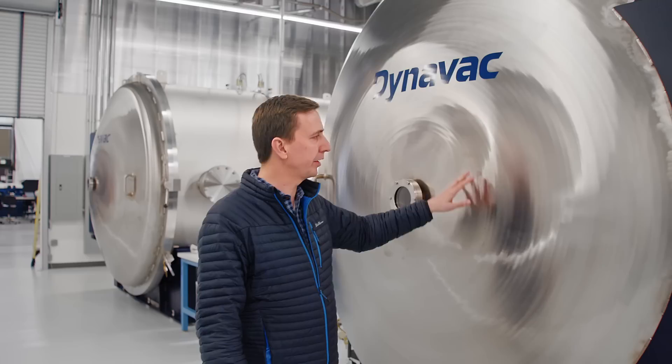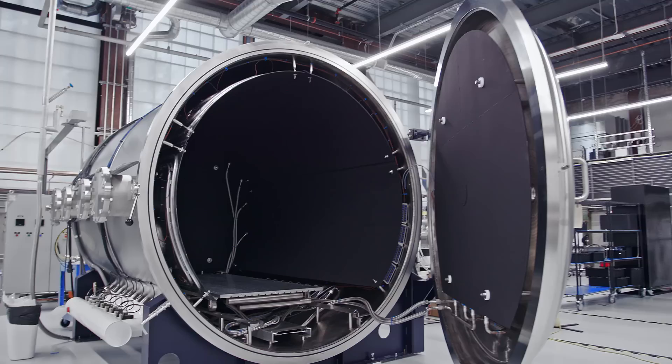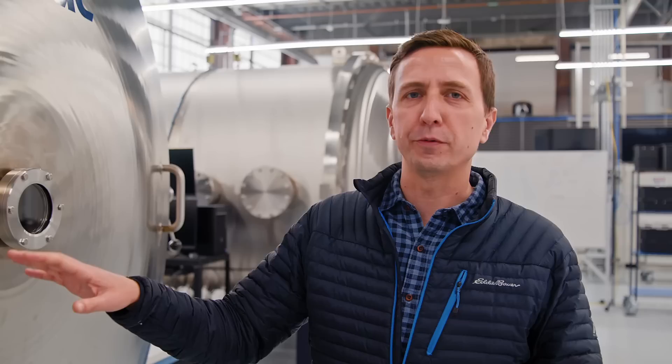If I say thermal chamber, you might think of an oven — maybe an oven that might go cold. But this is thermal vacuum. When you go in there, you seal it tight, you suck all the air out of it, and basically from the satellite's perspective, it doesn't know it's not in space.